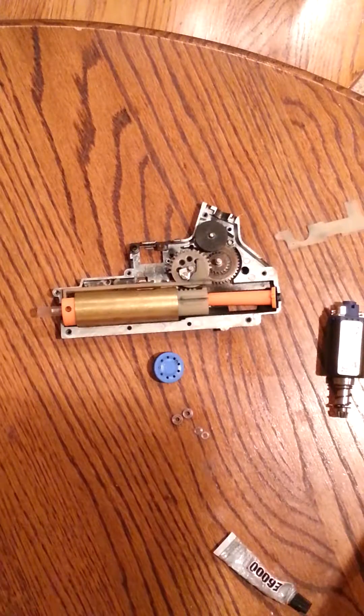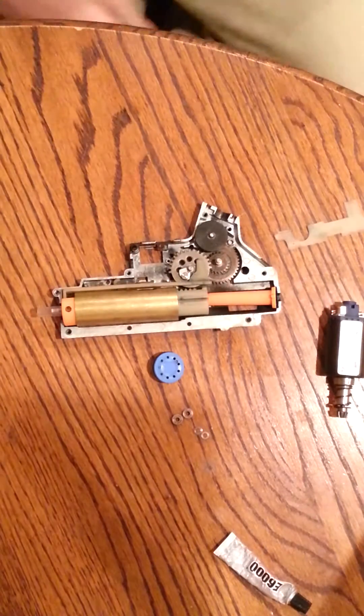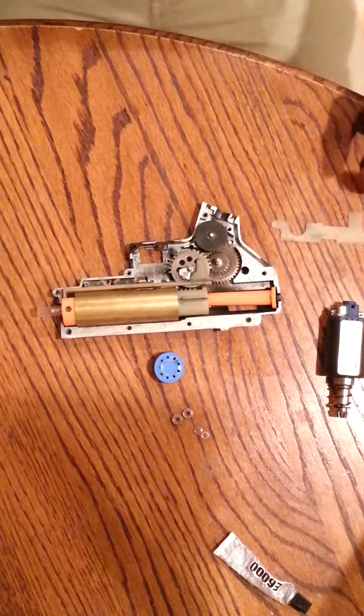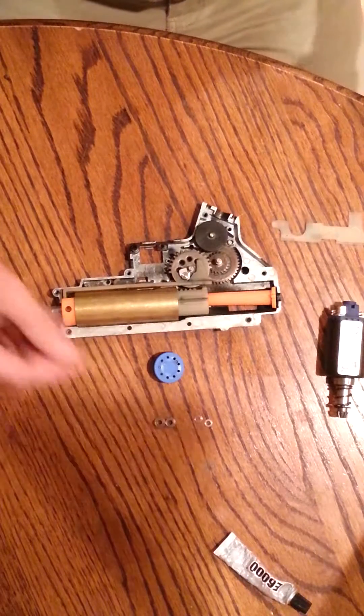Hey guys, this is Victor from SARP Airsoft. I'm going to be doing a Gearbox for Dummies tutorial, mostly because whenever I first started doing this stuff, it was kind of confusing, and there's so much stuff out there, and it's really quite simple whenever you get down to it.